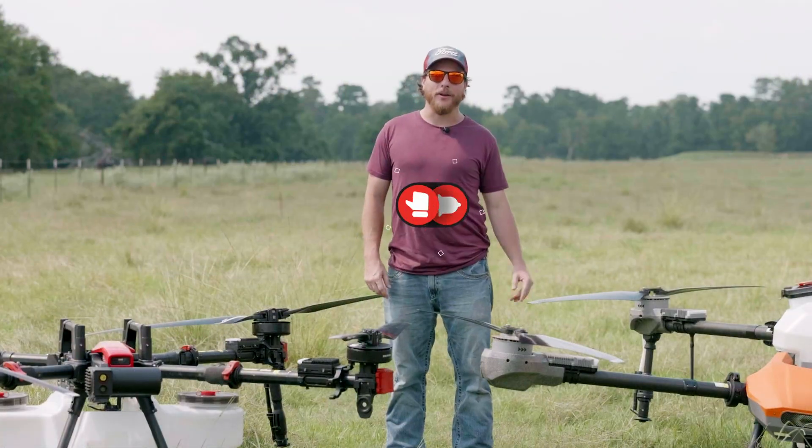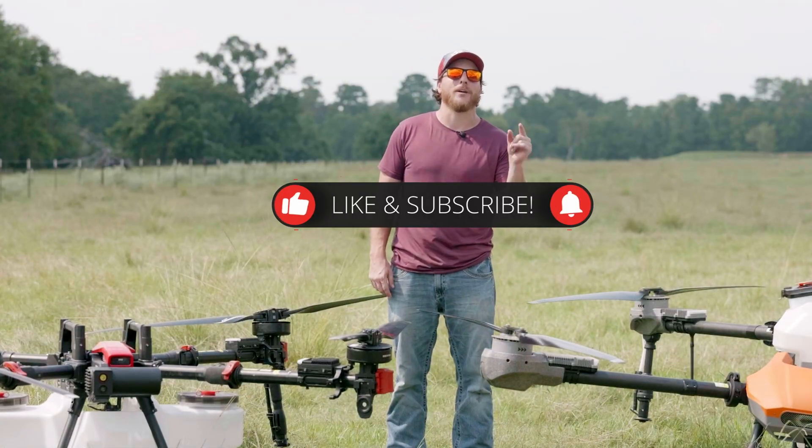Once again, this is Michael Curcio with All Aerial Ag. Don't forget to like, review, comment, and subscribe.